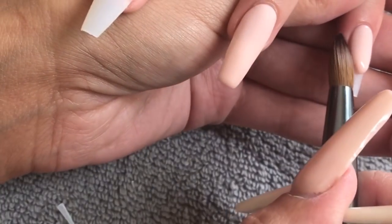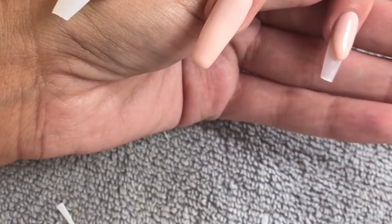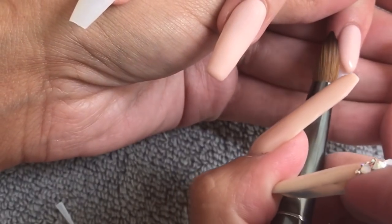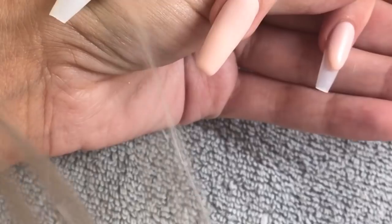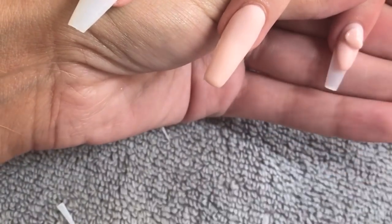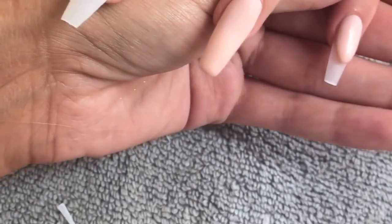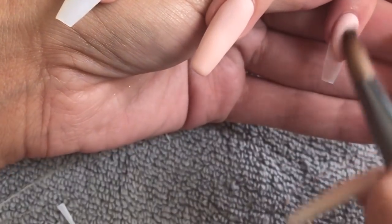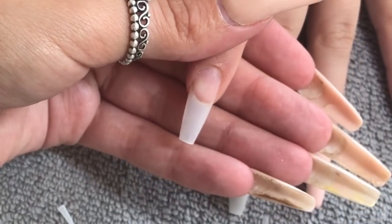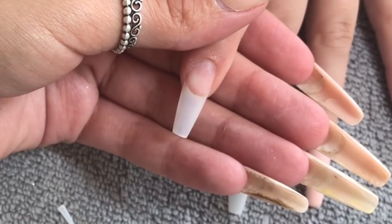I've built a lovely nail bed there, so I'm going to apply another small bead just to make sure I'm happy with my apex. We want minimal filing as possible later on because this heat is unbearable. I'm just making sure it's all the right height, then doing exactly the same thing on the index finger.